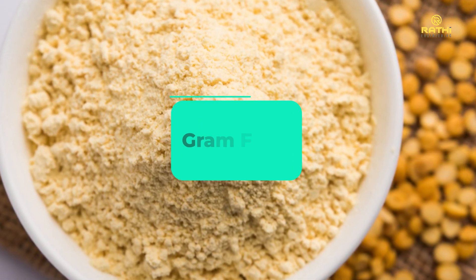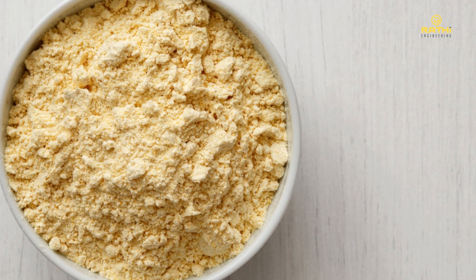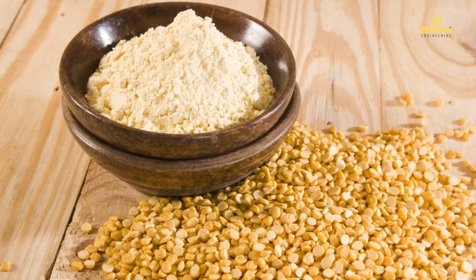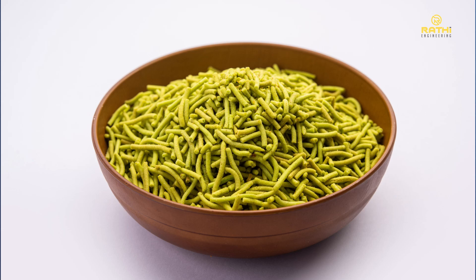Gram or chickpea flour, known by its local name besan, is a versatile ingredient widely used in Indian and Middle Eastern cuisines for centuries. A gluten-free, high in protein flour, besan is used in making many types of sweets and savory snacks and namkeen.